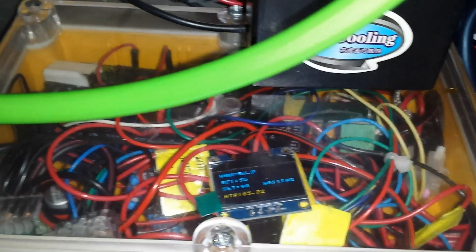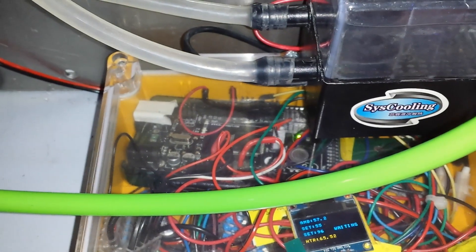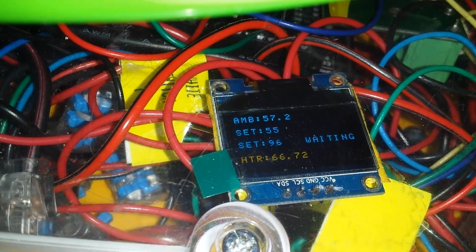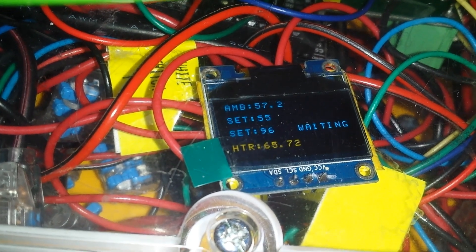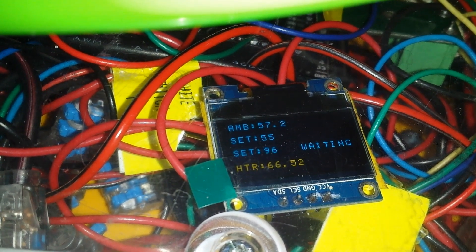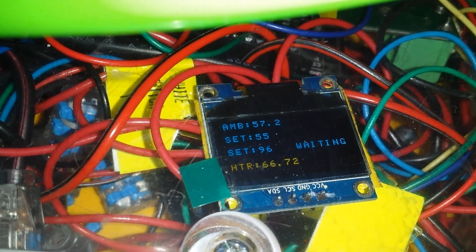The Arduino has its own K-type thermocouple board — it's buried in there. The other thermocouple that's bolted to the heat sink is also measured by the Arduino, as well as a separate temperature probe in the chamber. My ambient chamber temperature is 57.2°C, the set point is 55°C, and my set point for the heat sink is 96°C. It's currently holding around 65–66°C. The chamber is above 55°C, so it's holding at 57°C and not currently using the extra heater.